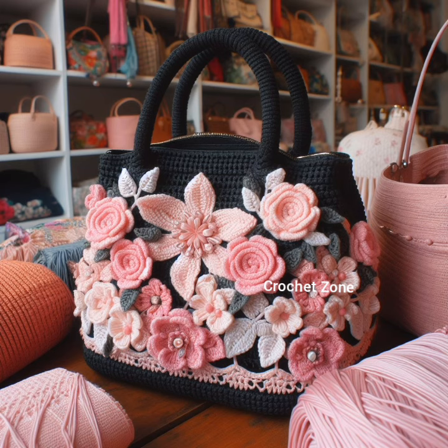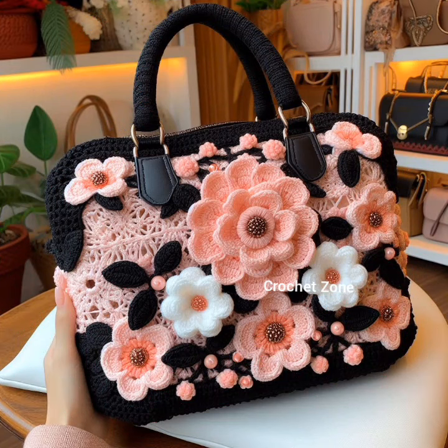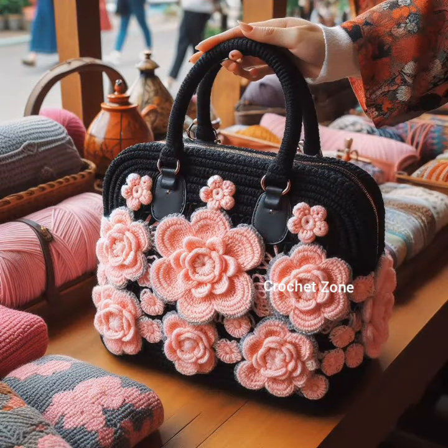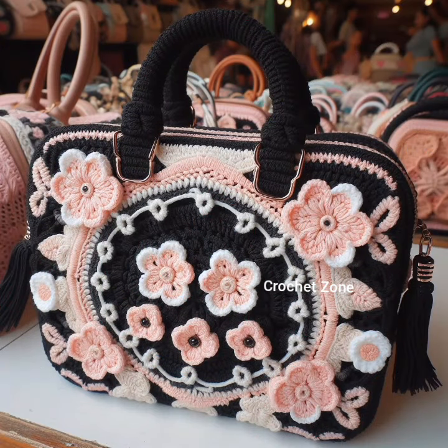Boho mandala center: crochet a mandala and attach it to the center of your handbag for a bohemian and artistic focal point. Tiered layers: give your handbag depth and dimension by incorporating tiered layers of crochet. This works particularly well for larger bags.